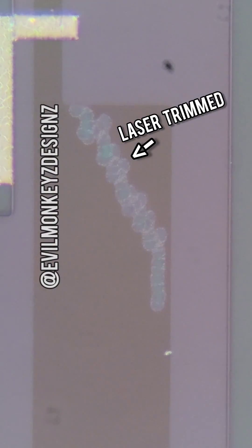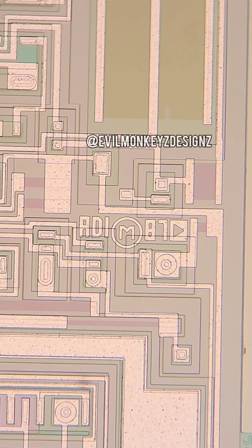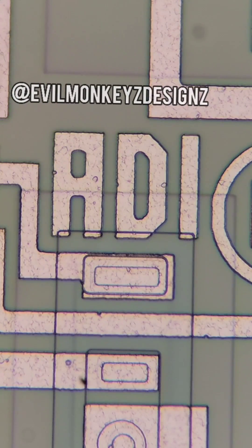As the name suggests, the purpose of this device is to convert digital input signals into an analog output, the opposite of an ADC.